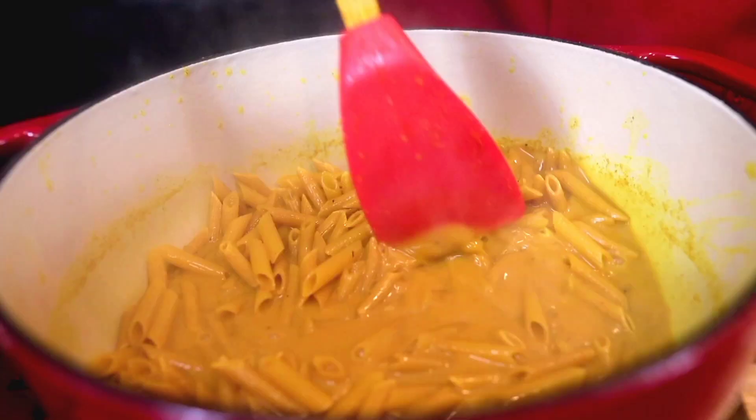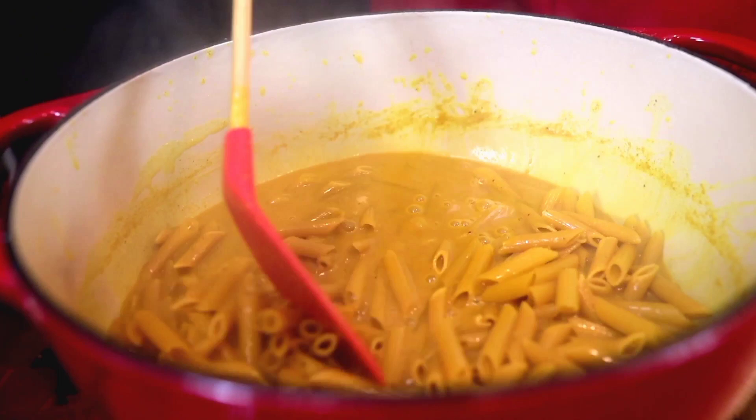After letting your milk boil for five to eight minutes, we're gonna add in our pasta. Now we're gonna let this boil for about five to seven minutes.